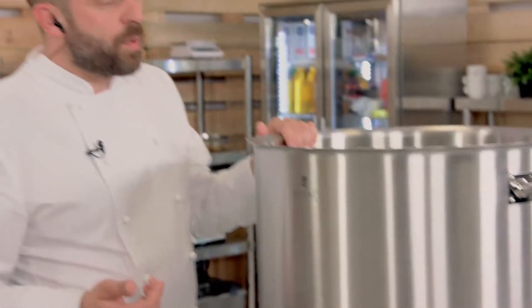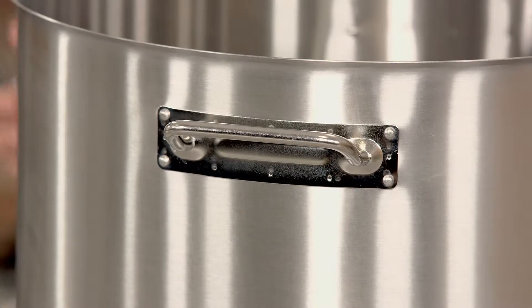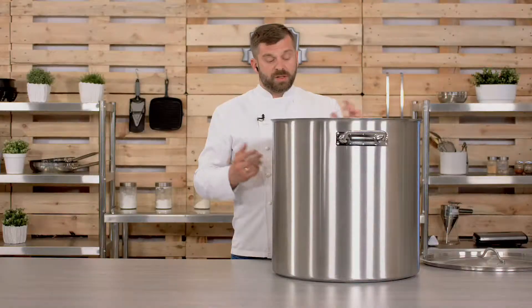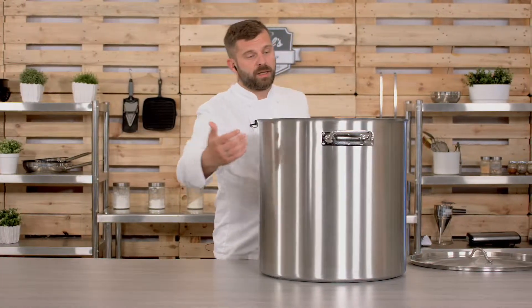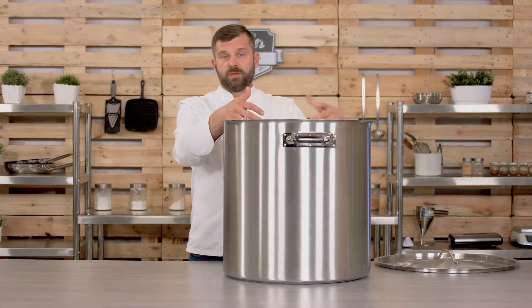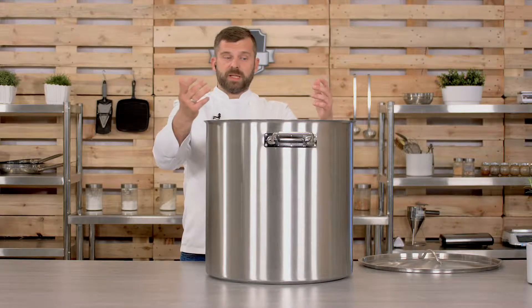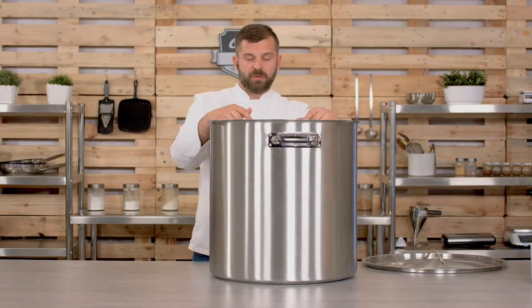The second question is whether the handles heat up. They're constructed in a way so they shouldn't heat up as fast as the rest of the pot. But because it's metal and in contact with the metal body, and the whole thing will stand on the stove for a very long time — you don't cook a soup of this size in a matter of minutes — it will eventually heat up.